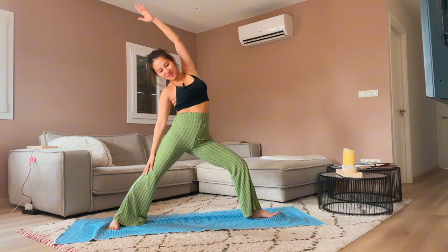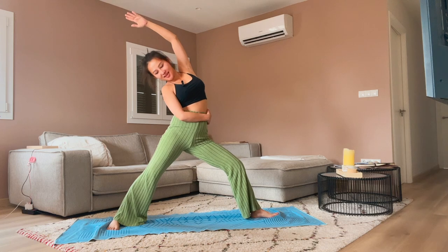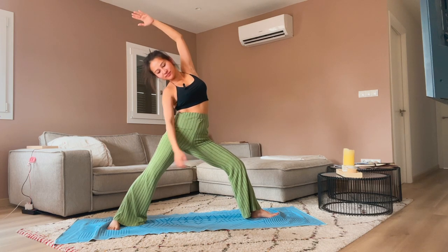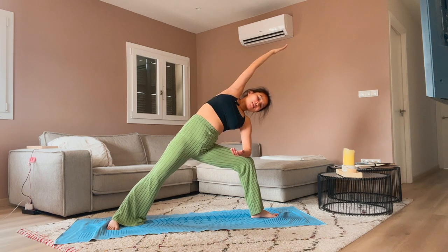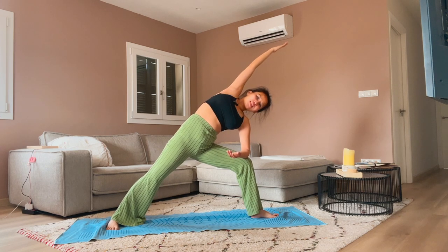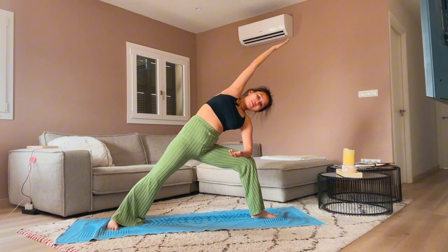Come into Warrior Two. Deep breath in and out. Take a breath in and come into Reverse Warrior — stay here. Feel the side stretch on the right side of the body. Come into Side Angle. Reach the left fingertip all the way to the other side of the room — feel like one long line of energy from the left fingertip to the left toe. Come into Reverse Triangle.